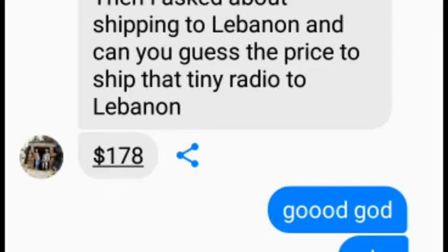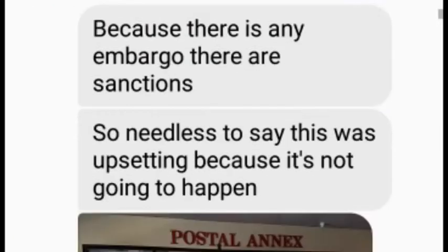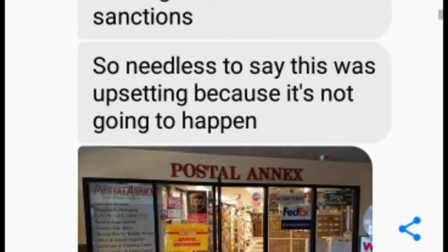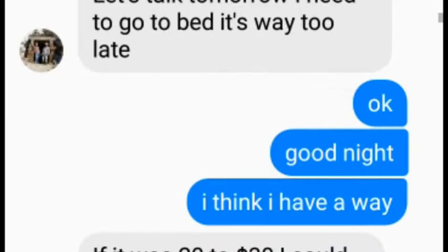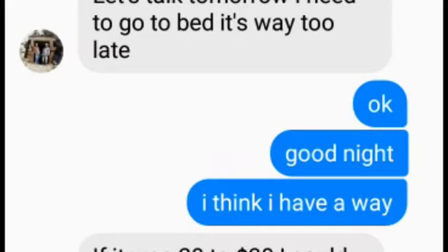They asked about shipping. The cost to Lebanon was $178. I said to him, good, I'm going to pay anyway. But the shipping cost was too high, so he dumped the project.